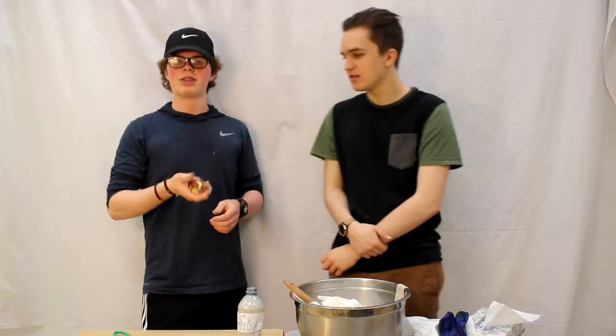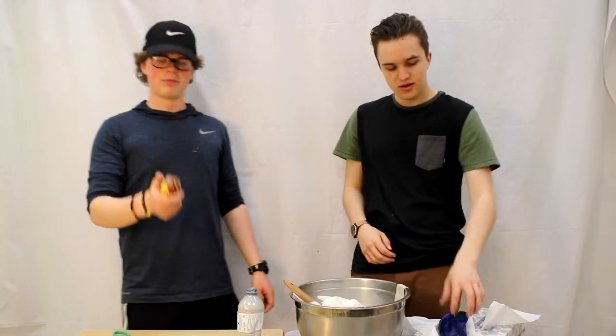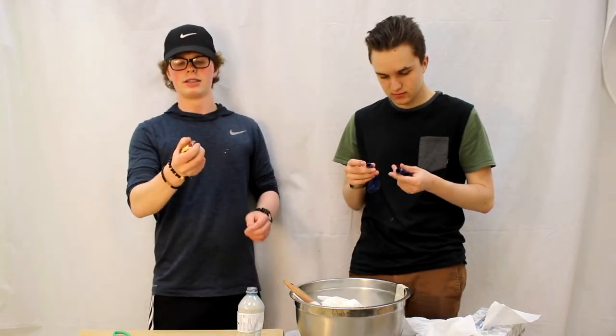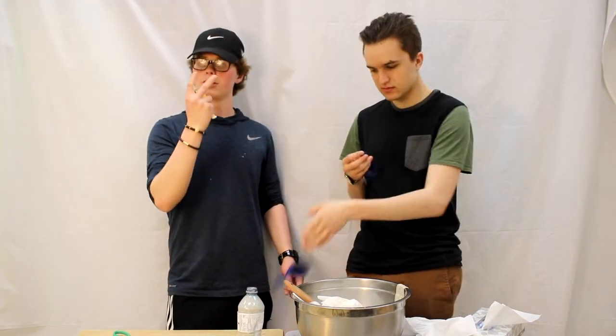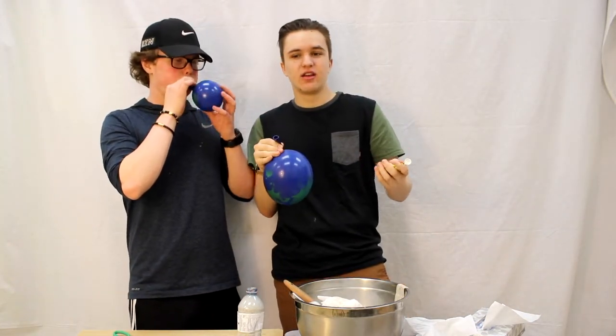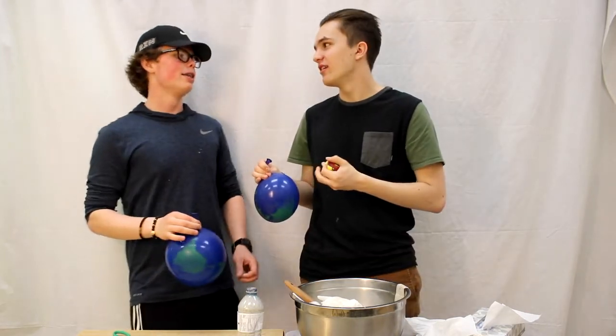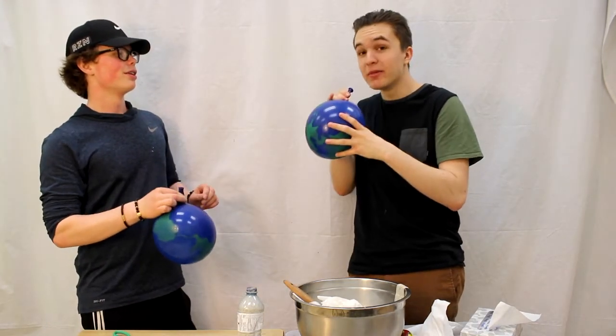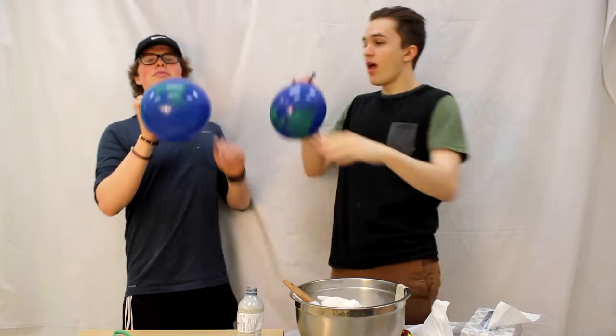Now what you've got is your own stress ball. You can bounce it, you can squeeze it, and it won't pop on you because you double-layered it in balloons. This has been Cooking with Blair and Blake — see you guys next episode!